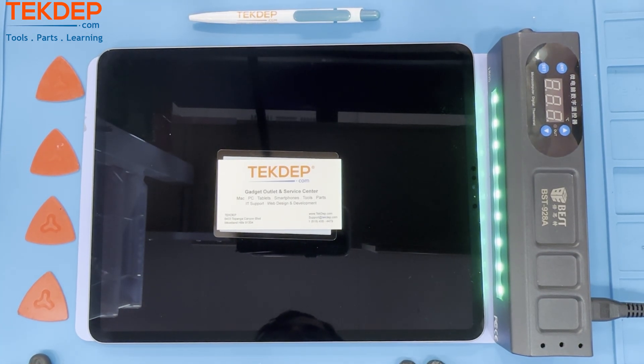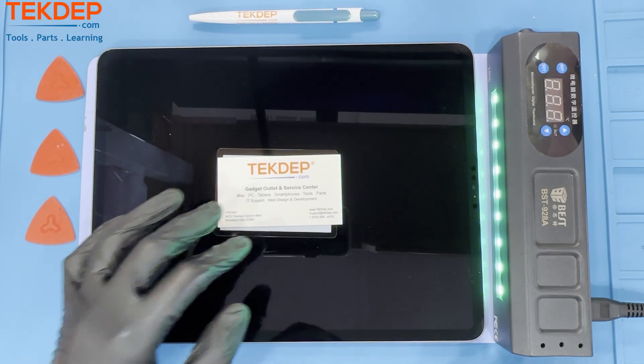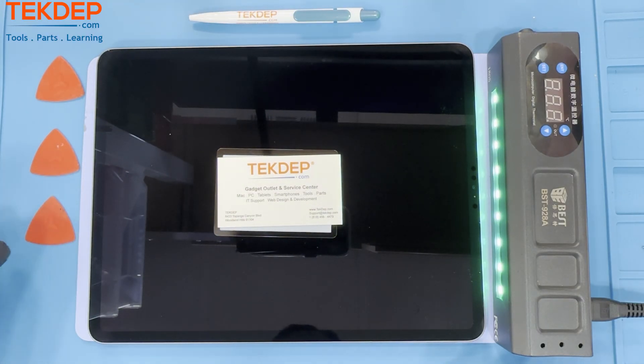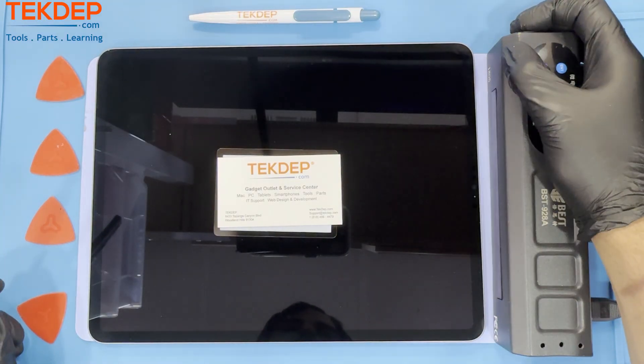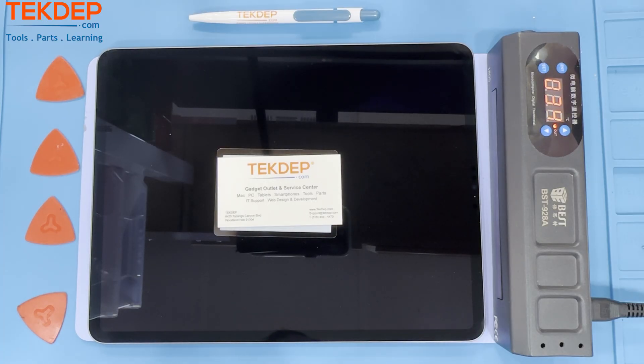Hello and welcome to another TechDep tutorial. In today's episode, we will be showing you how to tear down an iPad Pro 12.9 5th generation, model A1823. All parts and tools demonstrated in the video will be linked in the description below. Make sure to grab anything you need from our website, TechDep.com. Let's get into it.